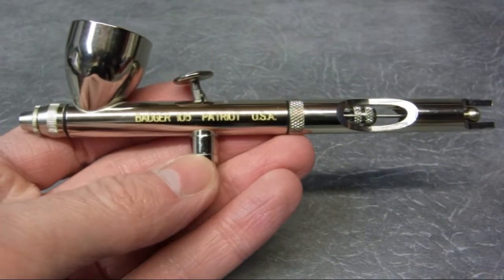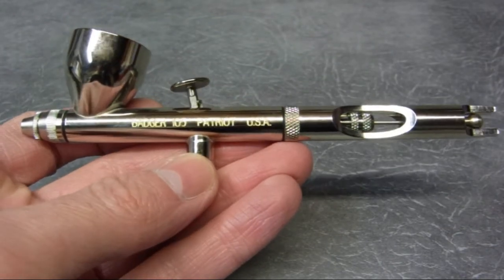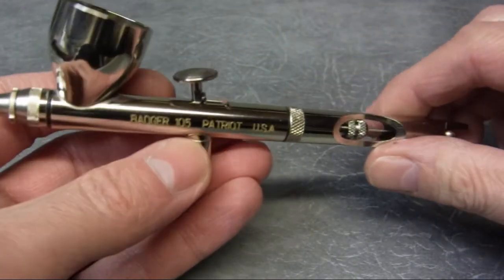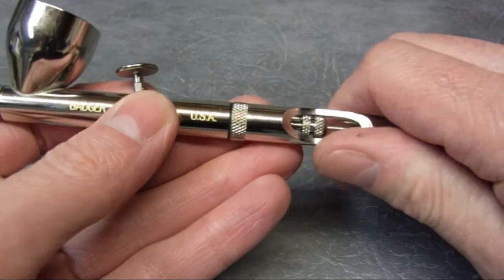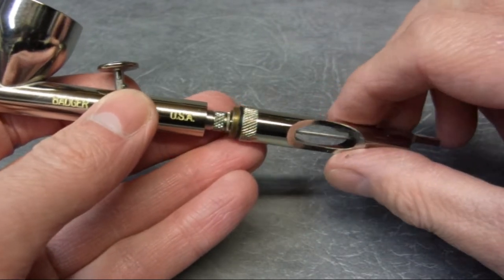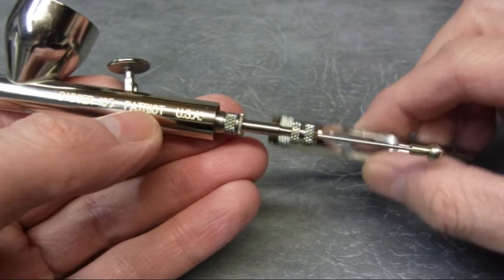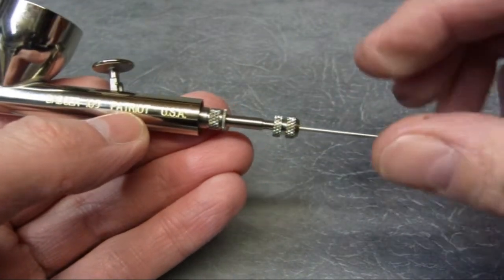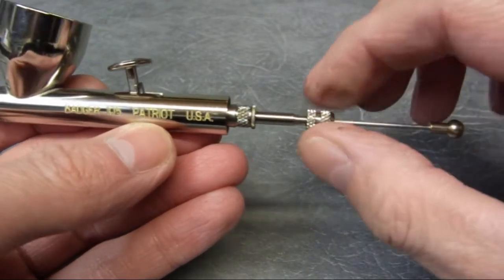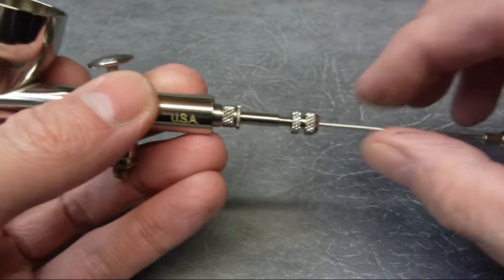I thought it might be quite interesting for you to see how one of these comes apart, so I can show you the components inside and explain how it works internally. This is the Patriot — double action, gravity feed. The way I'm doing this isn't specific to this airbrush; it's pretty common throughout the whole airbrush range worldwide. First off, you take the handle off. As you can see, this exposes some of the parts inside. This is the end of the needle — this is called the needle chucking nut. You loosen that off and you can pull the needle straight out. The needle runs the whole length of the airbrush.